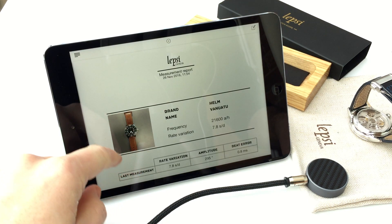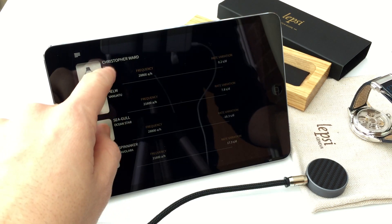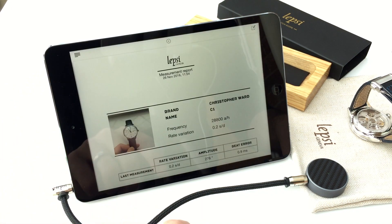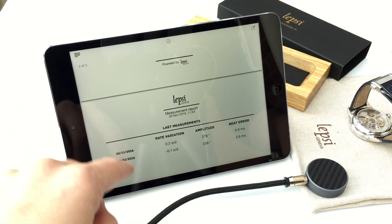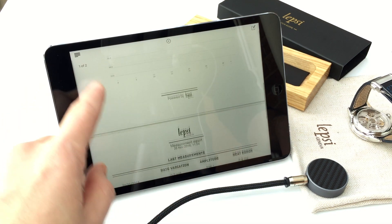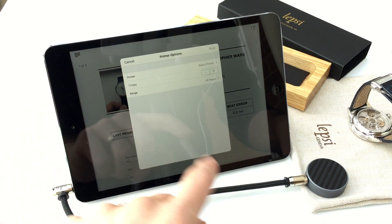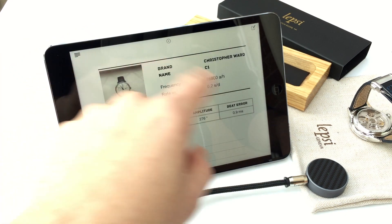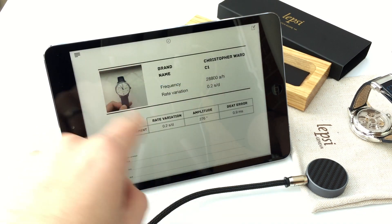You can also get measurement reports. This is for the Helm Vanuato. If I go to collection and select my Christopher Ward, I can then get a measurement report for that watch. It tells me the last measurement, gives me a graph, and then my history as well — amplitude, beat error, and rate variation, with dates. And you can email that, or print it if you've got a Wi-Fi printer, and send it as an email as well.